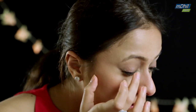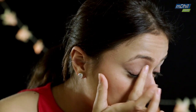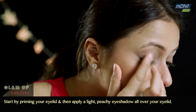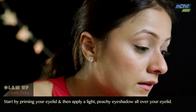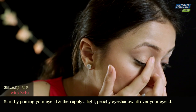I'm already done with my base and I'm priming my eyelid now. I'm going to take a very light peach colored eyeshadow and apply it all over my lid, starting from my lash line and working my way up. You could use a brush to do it as well — I just prefer using my fingers.